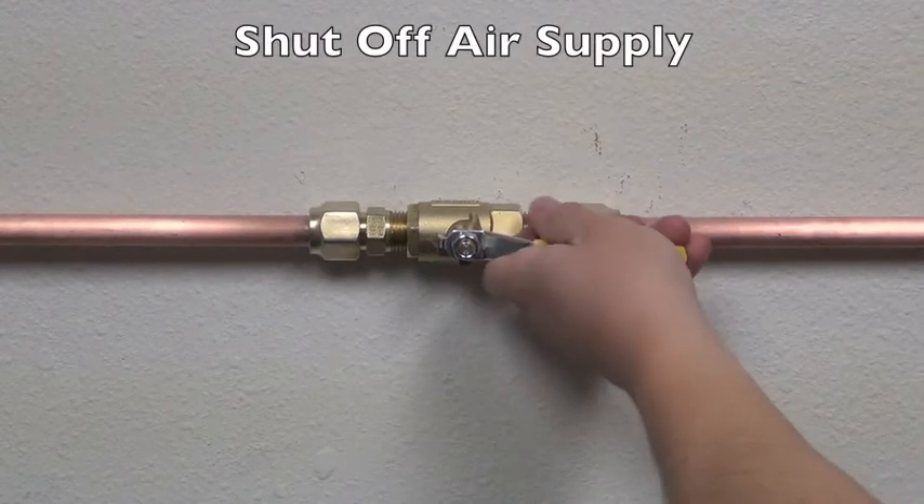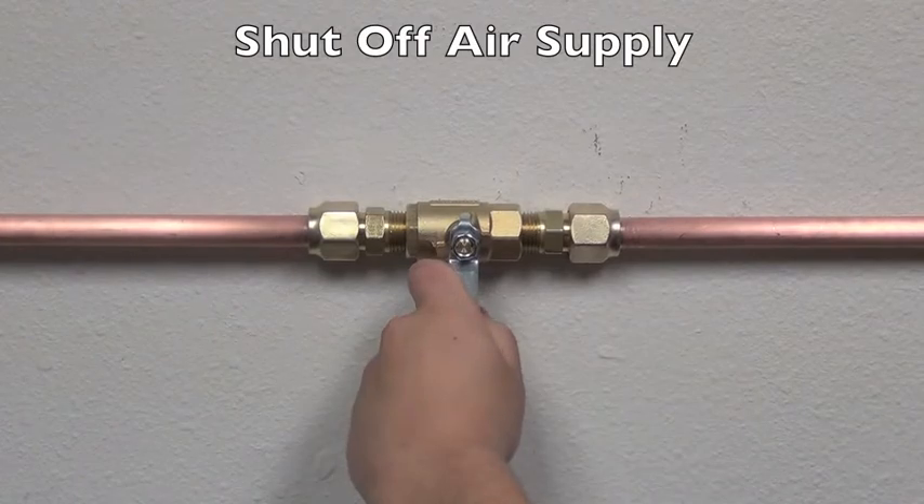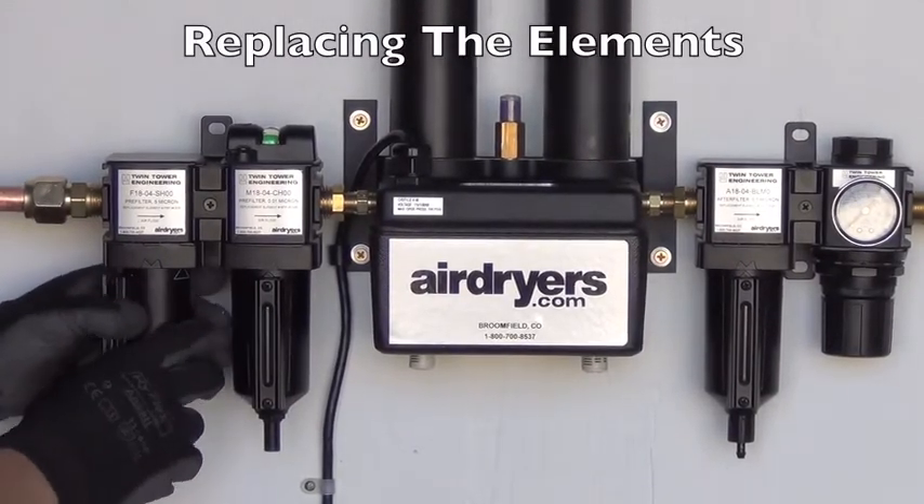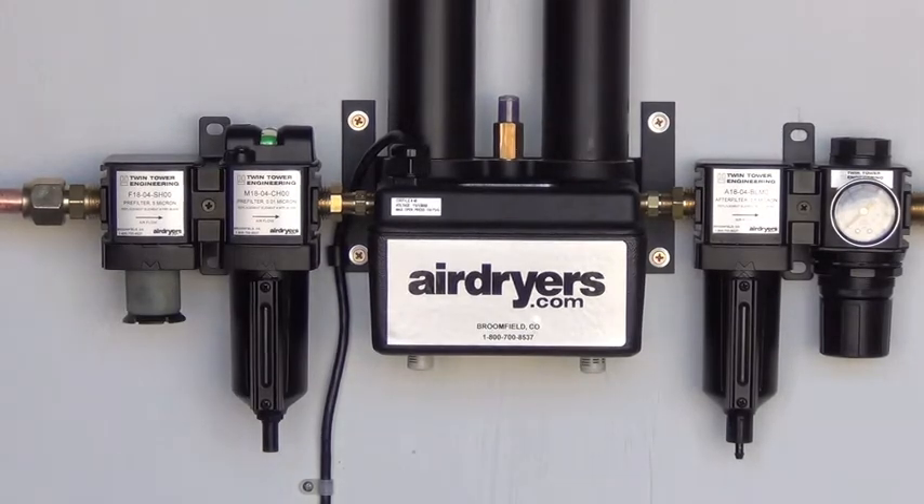Before servicing your filters, first shut off your air supply. To access the filter element, unlock the filter bowl by twisting counterclockwise and pull to remove it.